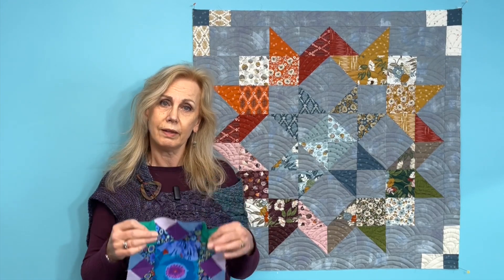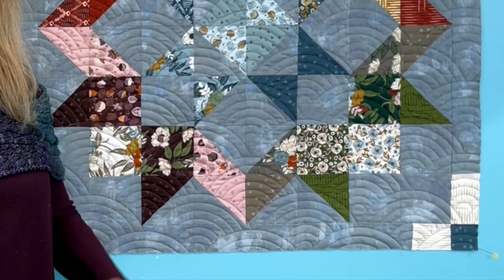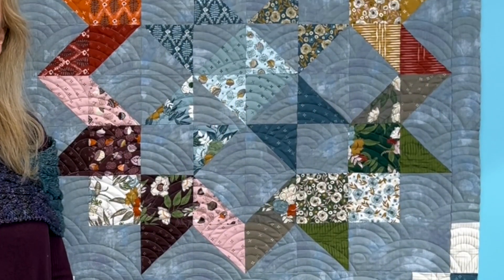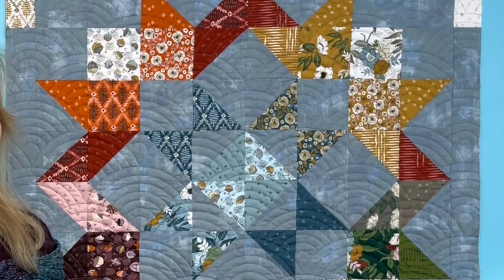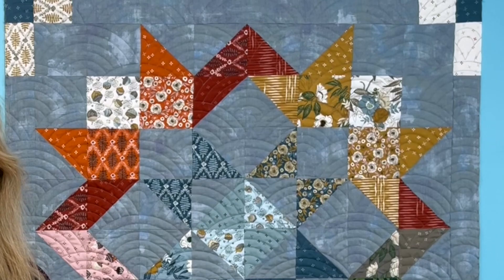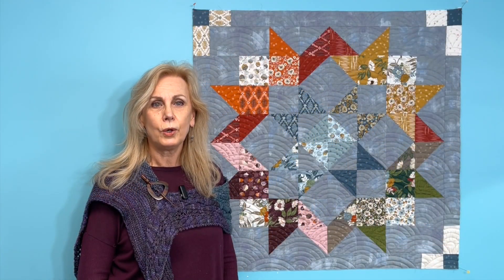Before we start, I wanted to show you this — our Moda charm square challenge. This is the small version. You can join us for this challenge; we're going to do a small one or a large one, and there'll be lots of prizes. It's just a fun thing to do to keep us busy when it's cold out. Check that out on our website or at the store. The challenge finishes at the end of April, so you've got plenty of time.